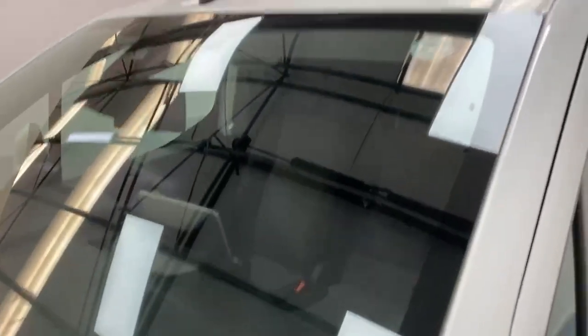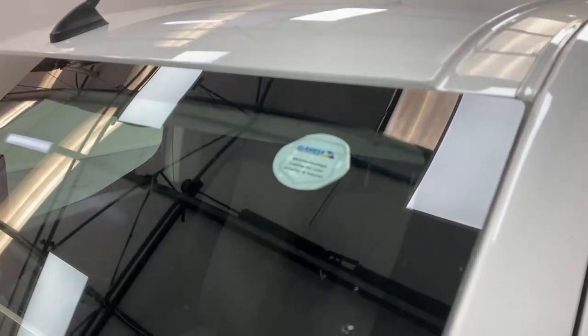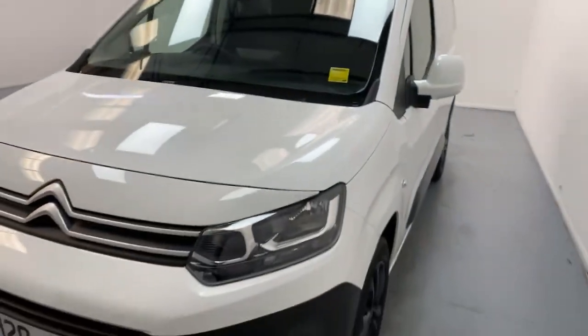The paint of the vehicle is also protected by a triple layer of GARDEX Nanocoat, which will make sure the paint of this van is protected from tree sap, acidity, rain, and everything else.